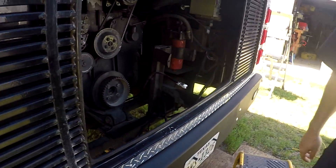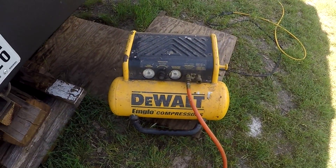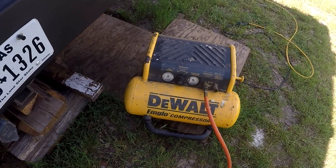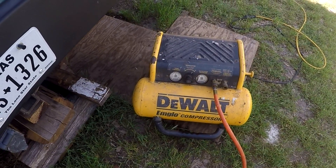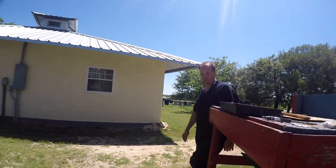Here's our trusty faithful DeWalt air compressor that we've had since about 2003. We're about to get this party started. I already checked for snakes and ants.